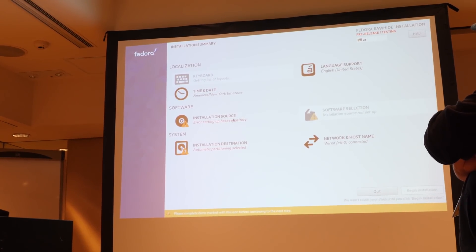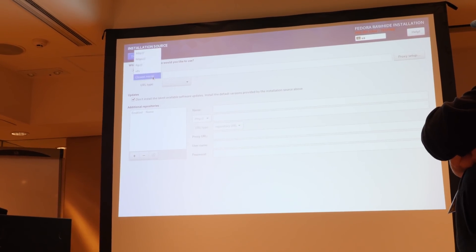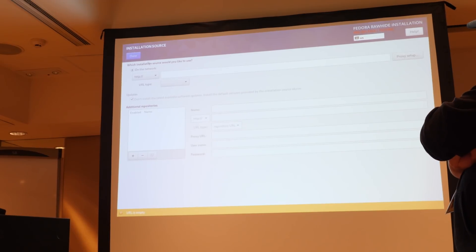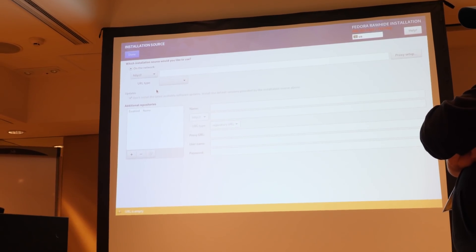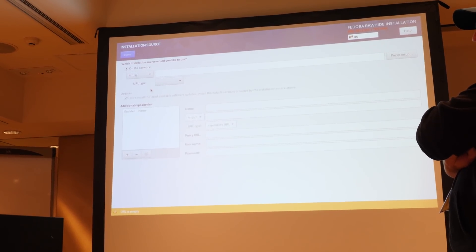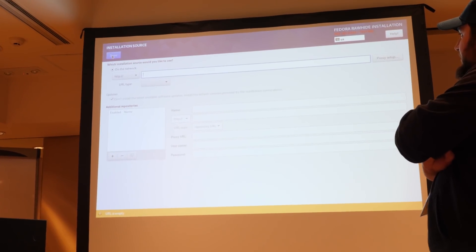We need to set up a basic repository — that's new. It may be because it hasn't been able to get the network yet. It is showing some errors in the background.